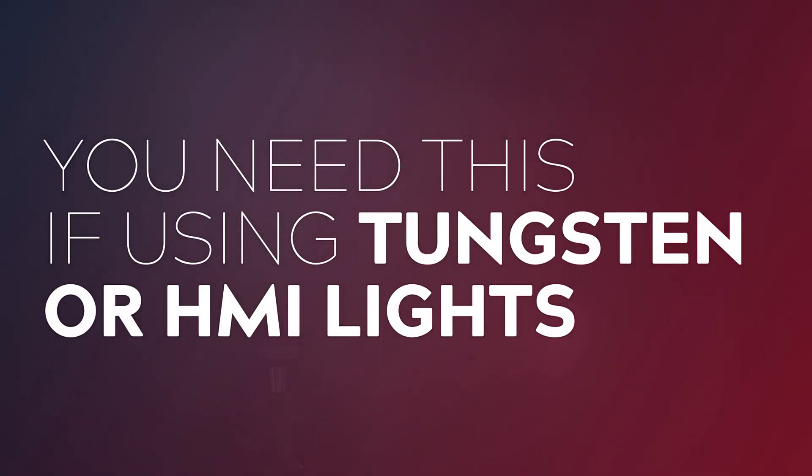Now this is a less common problem these days with these highly efficient LED fixtures, but if you want to be able to make use of power hungry tungsten and HMI lights then this is definitely one to keep in your back pocket.